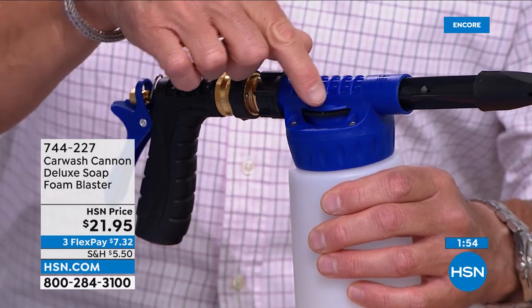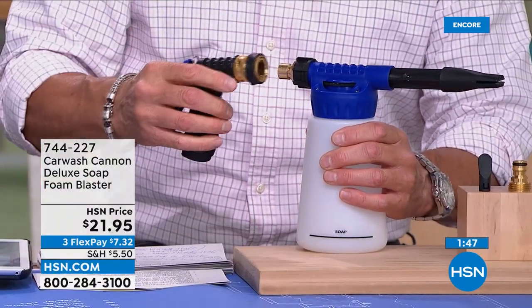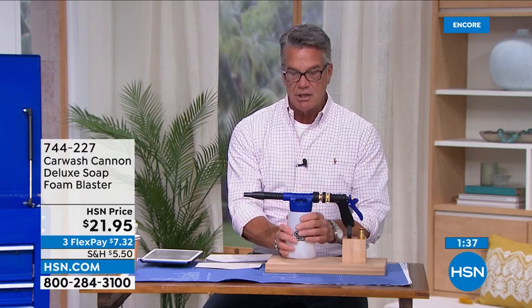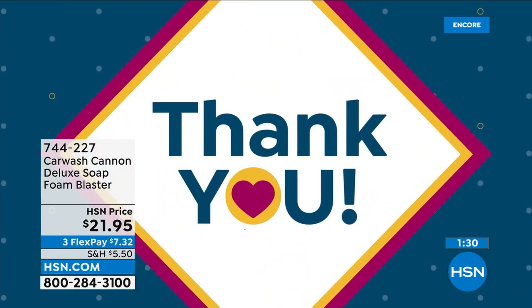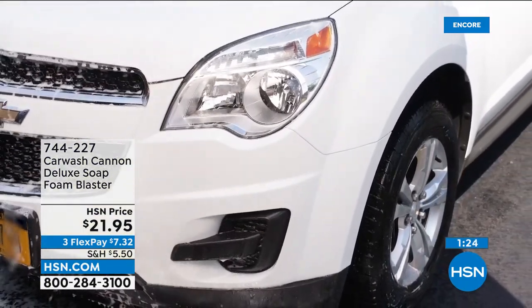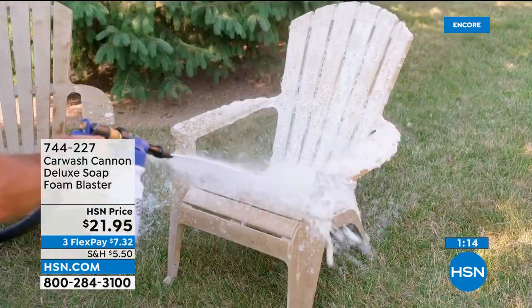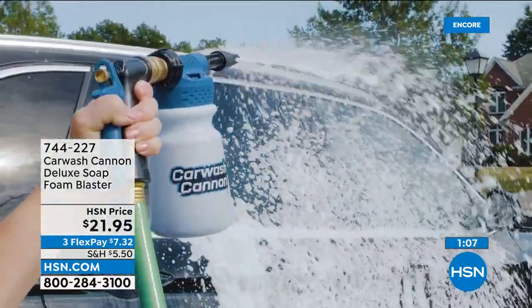There's a little dial and you'll hear it click into place — you can adjust the amount of lather all the way down to zero. You can always disconnect it if you just want to rinse. $21.95 — if you're looking for a Father's Day or Mother's Day gift, get one of these. We could not keep these in stock last year. Only $4.39 on flex pay. Everything is on five flex for customer appreciation. You can also use it on furniture, your barbecue, all your outdoor seating, chairs, and tables.